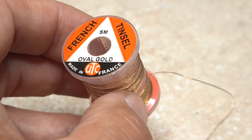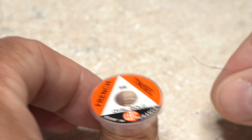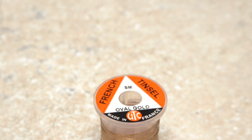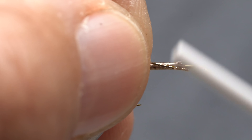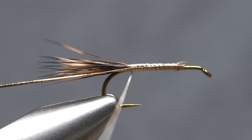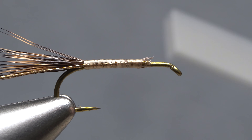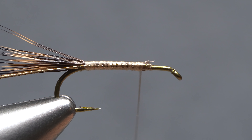Small oval gold tinsel is used to rib and segment the fly. A 6-inch length is enough for numerous flies. Anchor the tinsel to the near side of the hook with tight wraps of tying thread all the way back to the base of the tail. Once again relocate your tying thread to just rearward of the initial tie-in point.